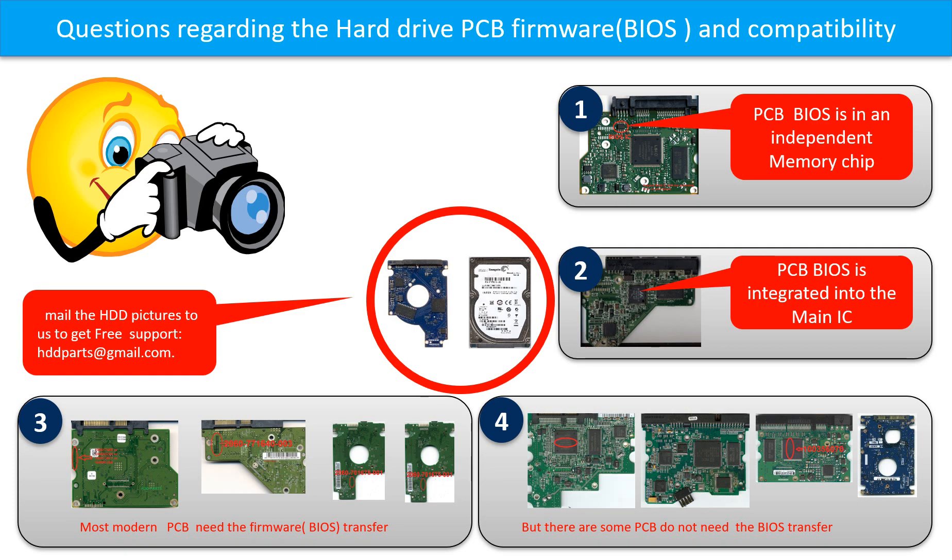Some PCB board BIOS are in the independent memory chip, like the first picture shows. Some PCB board BIOS are integrated into the main IC, like the second picture shows. Most modern hard drive PCB boards need to do the BIOS transfer before swapping the PCB board. Even if the donor boards are identical with the original boards in hardware, we still have to transfer the BIOS from the original board to the donor board. Then the donor board can work on the original hard drive.